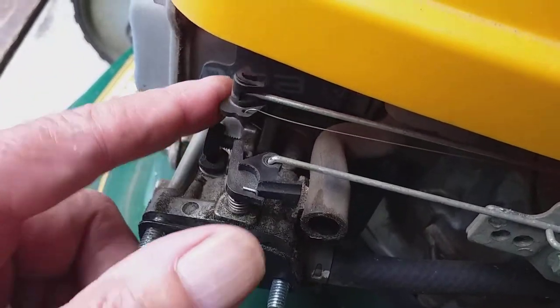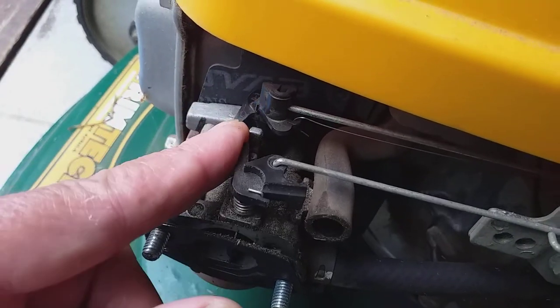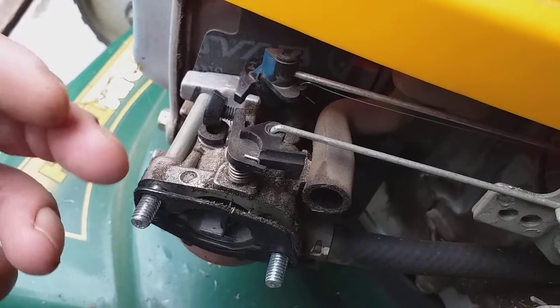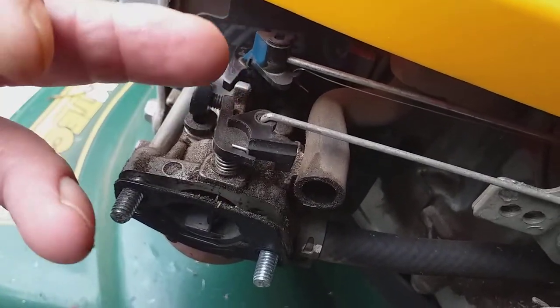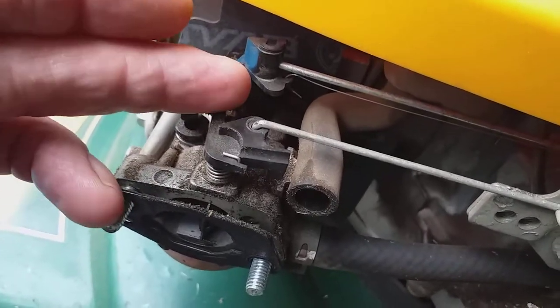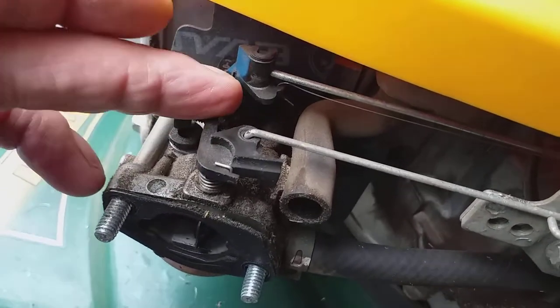It must not be stiff. It must be totally free like this. Otherwise, you will need to remove the carburetor and take the shaft out of the butterfly, clean that gunk off, and it will move freely again.